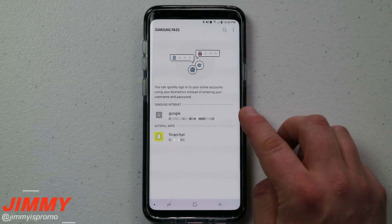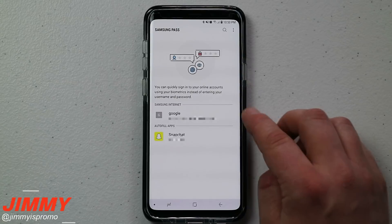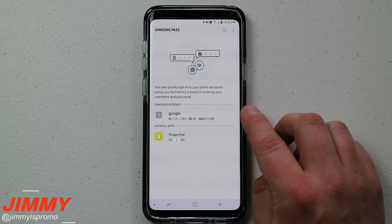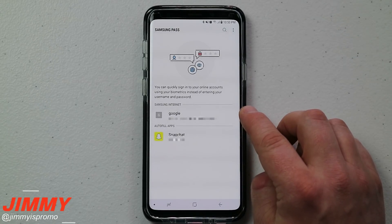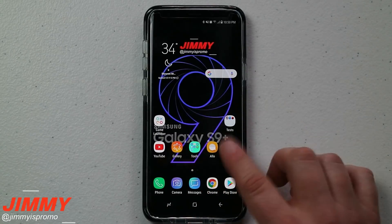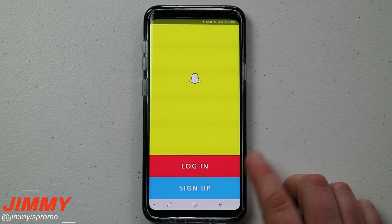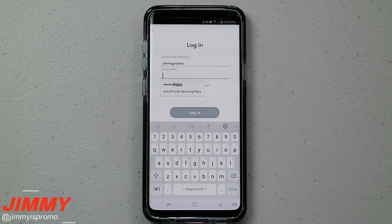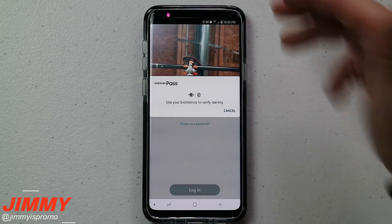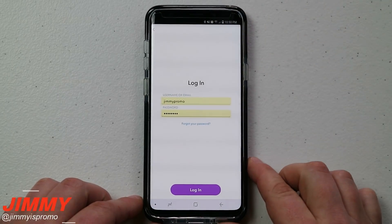I have two different things saved inside Samsung Pass — one is for a Google website and the other is the Snapchat application. Now, if you want to use Samsung Pass to remember passwords and usernames on a website, you have to use the Samsung Internet browser; it will not work on Chrome. Down here I have auto-fill set up for Snapchat. When you open Snapchat and hit login, an option appears asking if you'd like to auto-fill with Samsung Pass. Using my iris scanner, it auto-filled everything in for me — then I just hit login and I'm done.